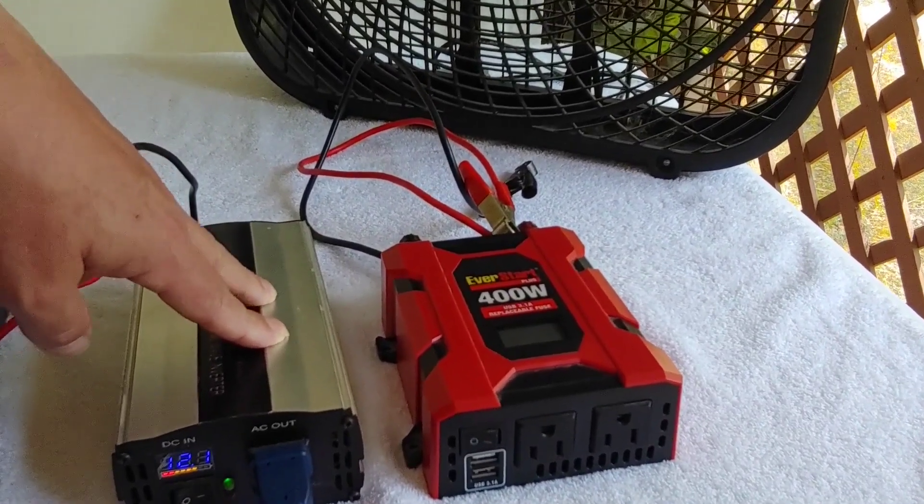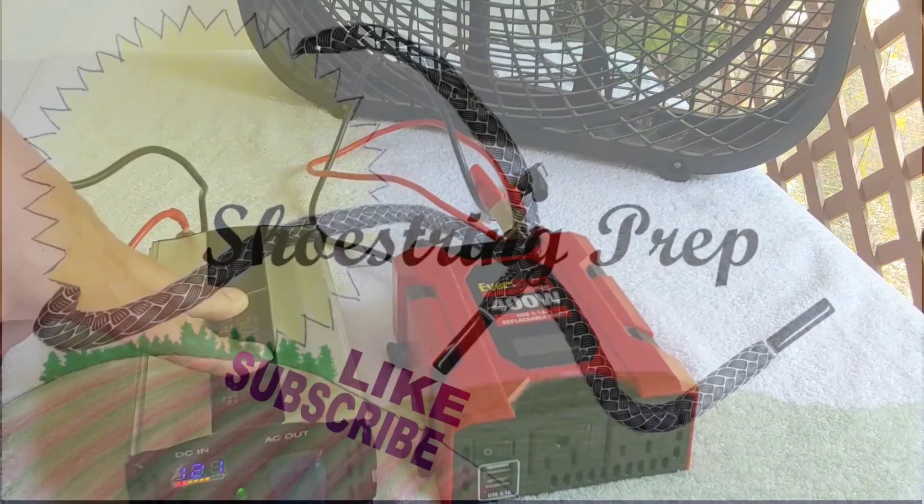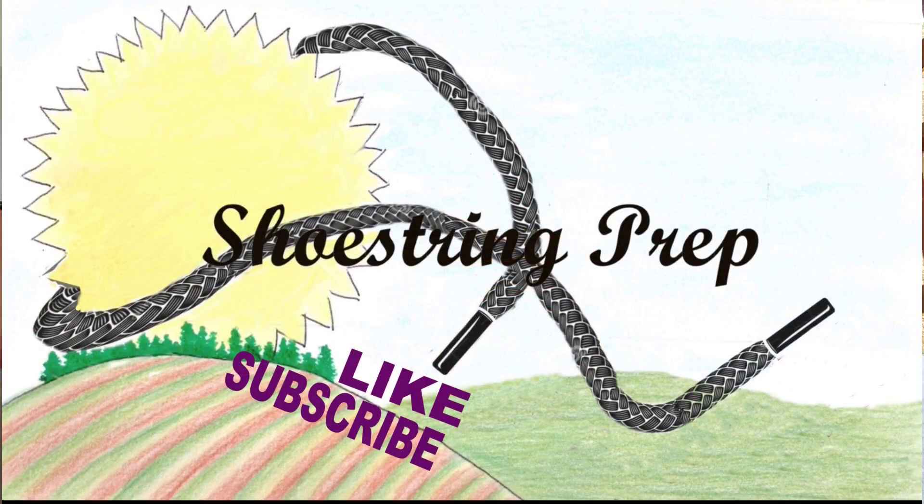If you have any questions, put them down in the comments. I don't get to all the questions — I get so many — but I do try to get to as many as I can. If you like videos like this, please like and subscribe. Subscribing is easy and it helps the channel a lot. Share this if you know someone that may like it. Shoestring out.